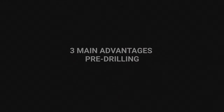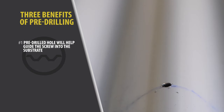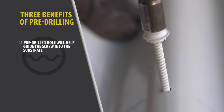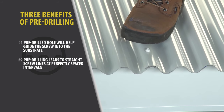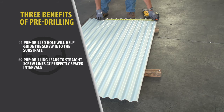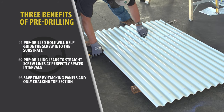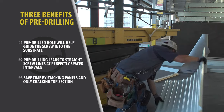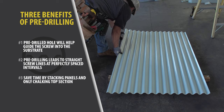The three main advantages of pre-drilling metal roofing: first, it lessens the likelihood of screws being installed at an angle, because the pre-drilled hole will help guide the screw into the substrate. Second, pre-drilling leads to straight screw lines at perfectly spaced intervals — you will have the ability to run a chalk line at measured intervals, keeping your screw lines straight and correctly spaced. Third, save time by applying a chalk line and pre-drilling multiple panels that are stacked. In addition, you only have to clean off the chalk line once, which is more time consuming than you would think.